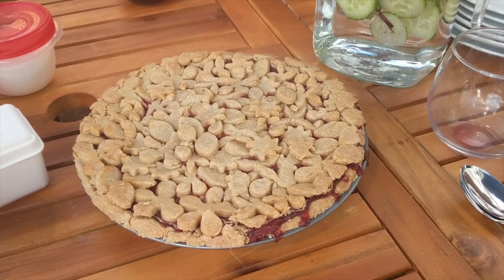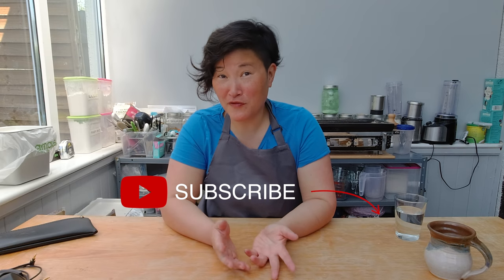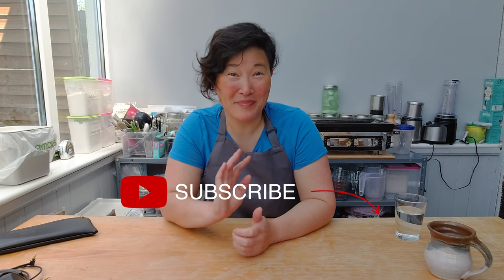And here is the tasty, yummy strawberry rhubarb pie! I hope you enjoyed today's show. If you did, please make sure to subscribe to my channel and check the bell to get notifications about upcoming videos. If you have any comments, feedback, or ideas I can try out, please add them below in the comment box. I'll see you next week. Bye!